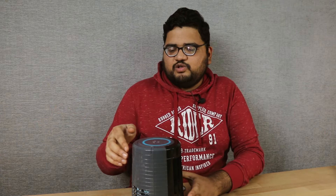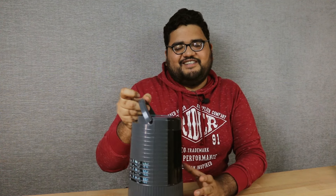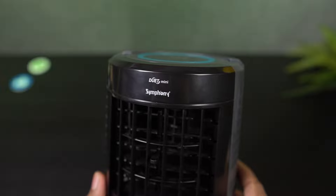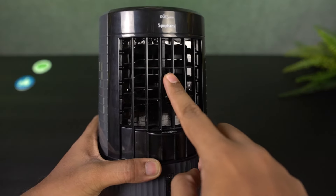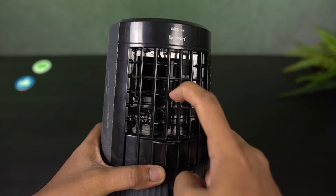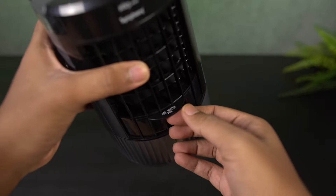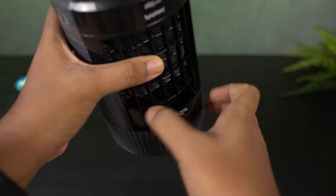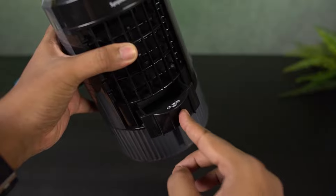We also have an LED indicator over there, so it's pretty useful. There's also this handle to make it convenient to carry with or without water. On the front, it says Duet Mini Symphony at the top, followed by the fan outlet. You also got an adjustment lever which can be used to adjust the airflow direction — it can just go up or down. Following that is the ice and water tray; you can just pull it out and add ice or water. Tank capacity is 1 liter.